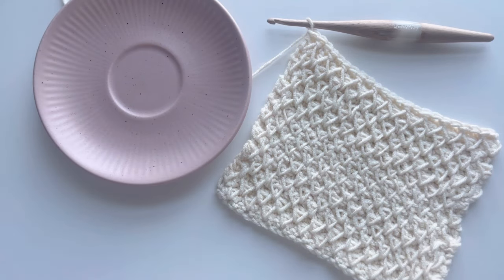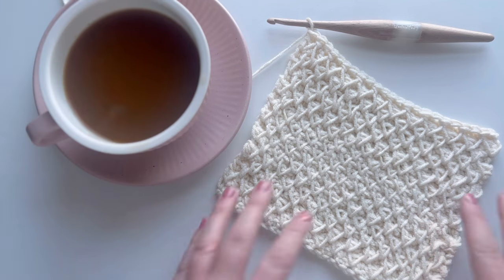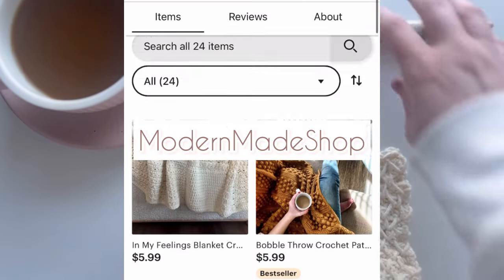Thank you so much for stitching along with me! If you liked this video please give it a like and consider subscribing — I release new videos like this every week. You can also find me on TikTok for shorter-form tutorials, and my patterns are all on Etsy at Modern Made Shop.